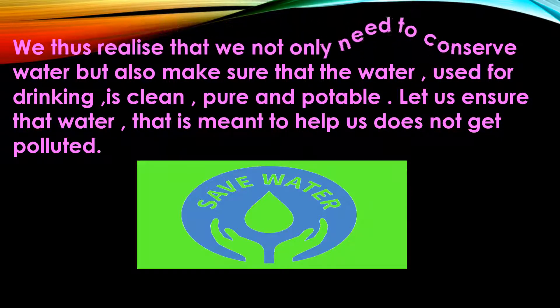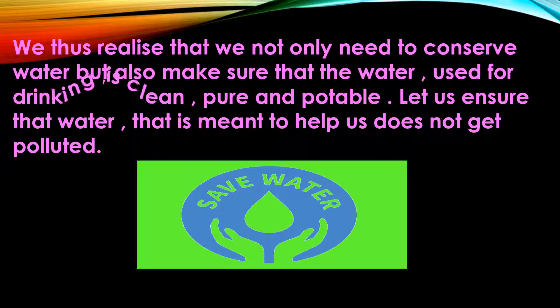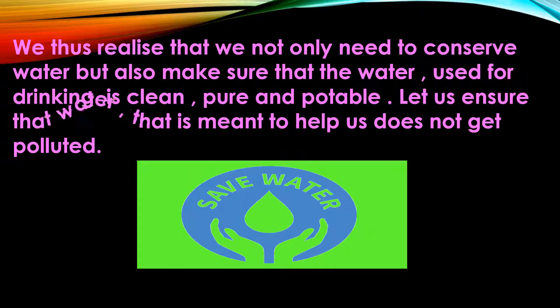We not only need to conserve water, but also make sure that the water used for drinking is clean and pure — pure and potable. Let us ensure that water meant to help us does not get polluted. We must take great care not to pollute water, and also save water alongside that. You should save water because it is essential in our life.